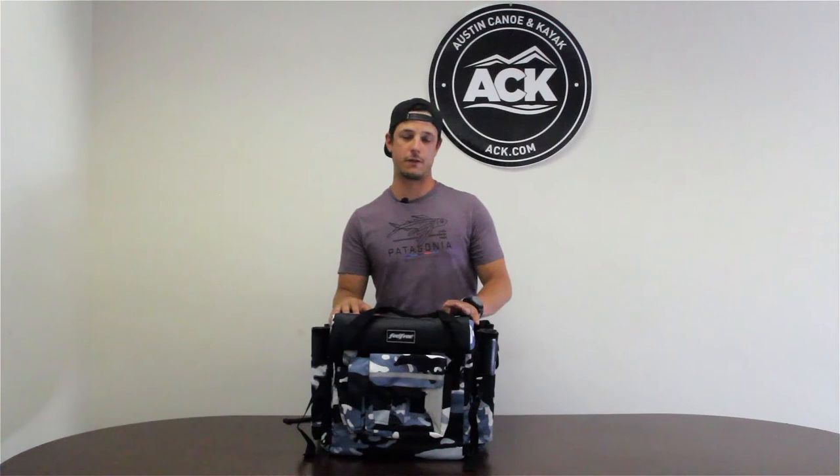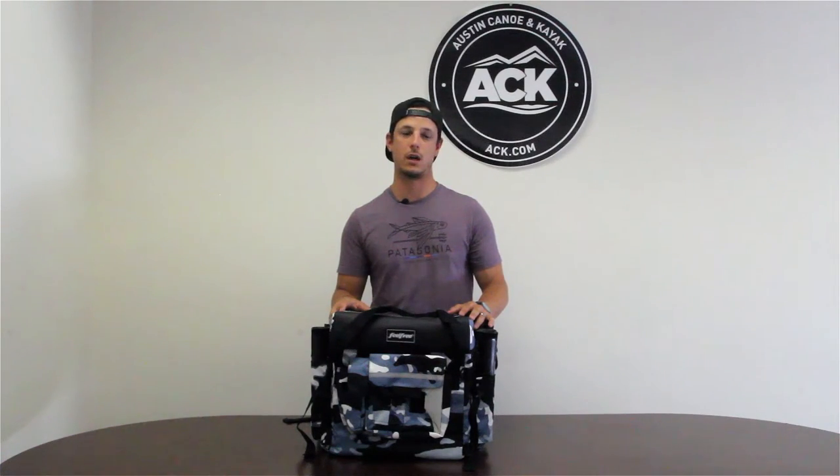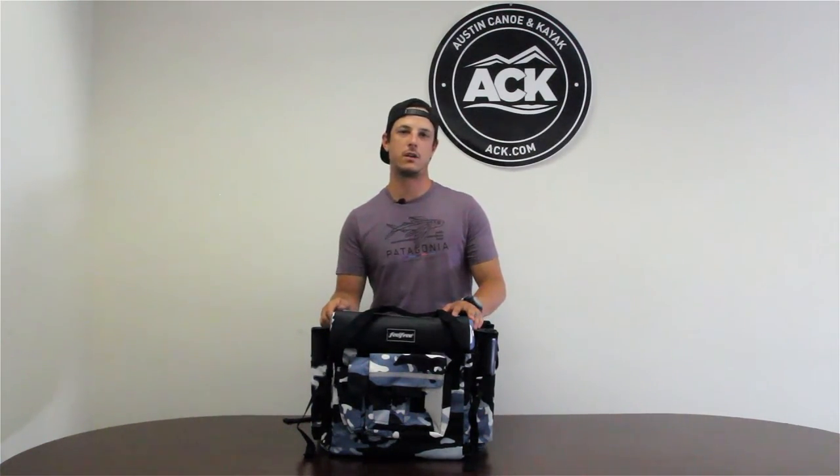It is made in four different colors: Desert Camo, Winter Camo, Lime Camo, and Blue Camo — to match the Lure line of kayaks. If you're interested in this or any of our products, just visit us at ack.com and let us outfit your adventure.